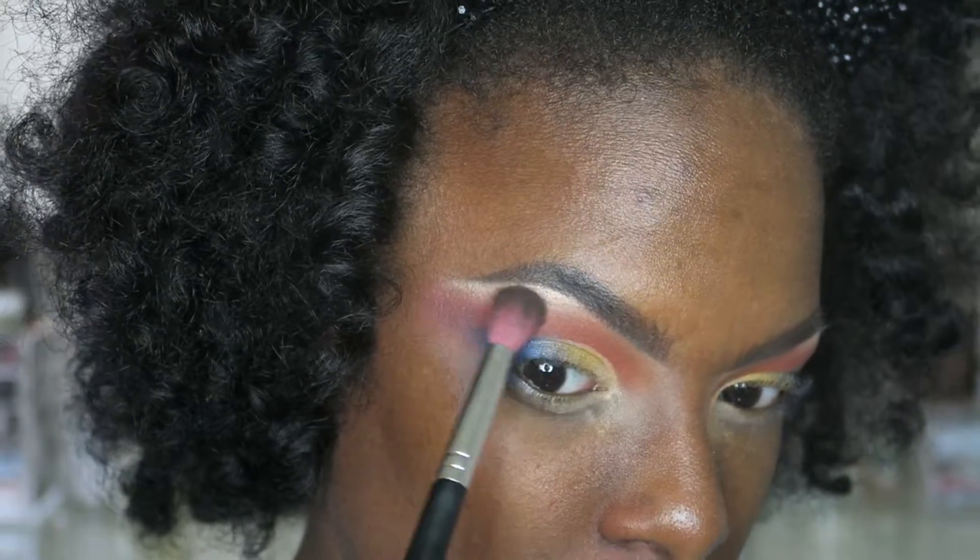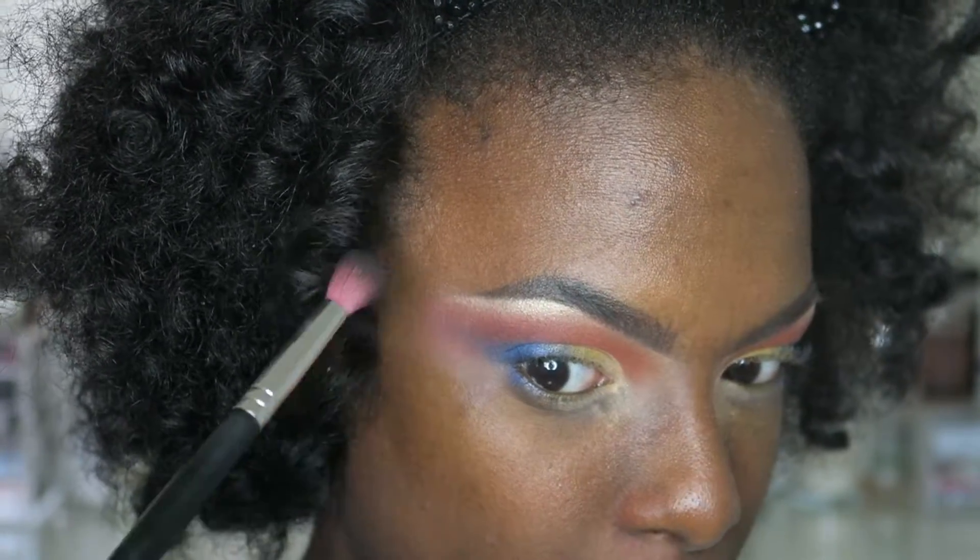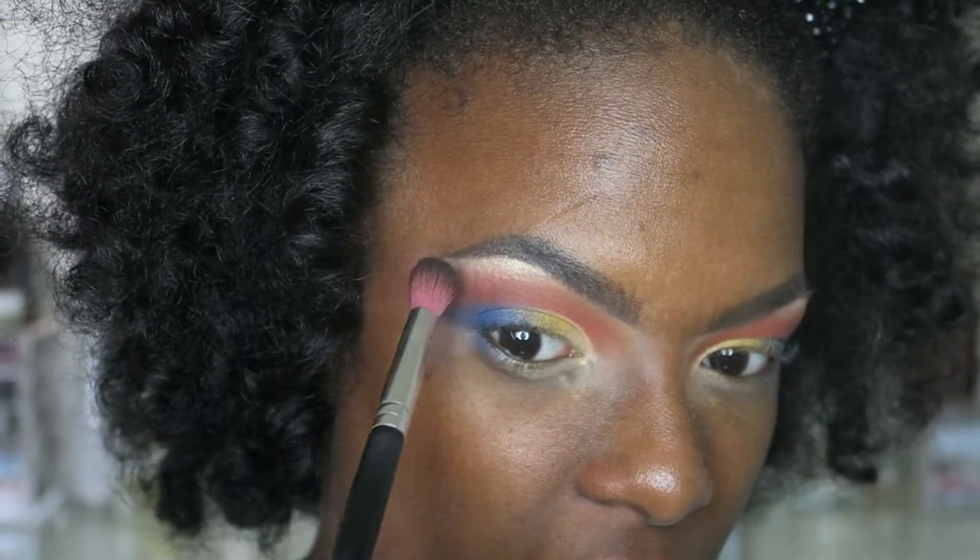I'm going to spend some time blending my brow bone color into my transition shades, just to make sure everything is super gradient and super smooth.